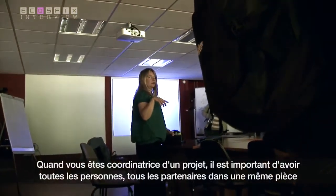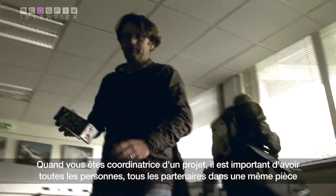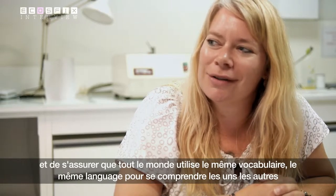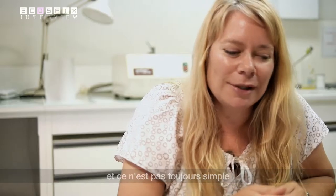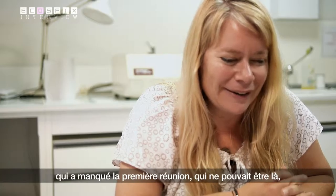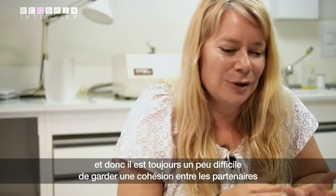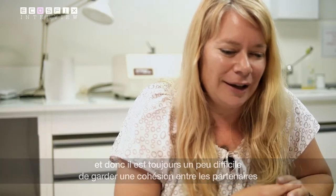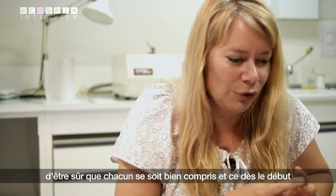When you coordinate a project, it's important to get all the partners in the same room and to make sure that we all use the same vocabulary, the same language, to understand each other. And that's not always easy because there's always somebody who missed the first meeting. So it's always a little bit difficult to get cohesion between the partners and to make sure that everybody understands each other correctly from the beginning.